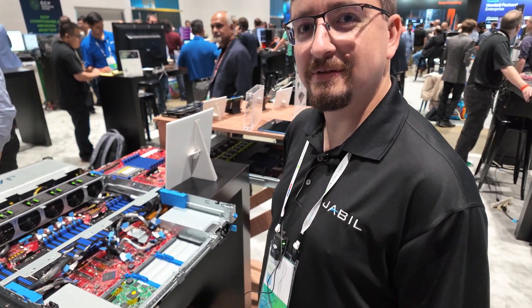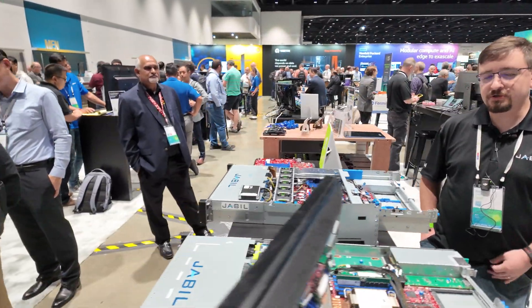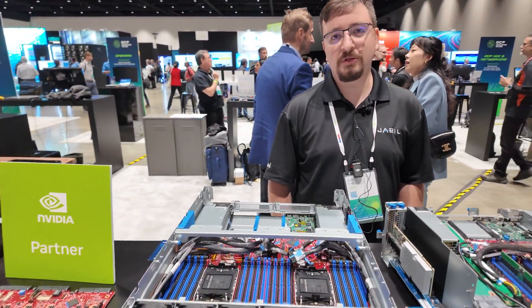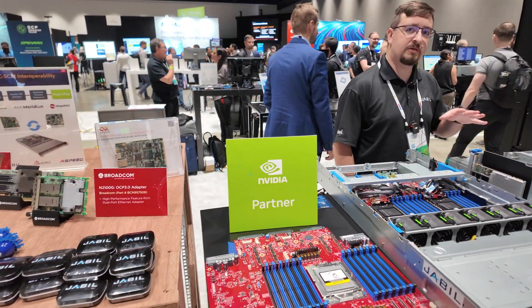What discussions are going on here at this event? We have a few discussions on DCMHS. One of our team members is talking about the M plug and play standard — he's on a panel to represent that new part of the DCMHS standard.